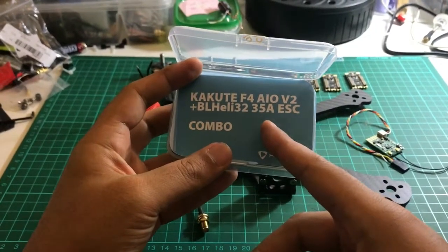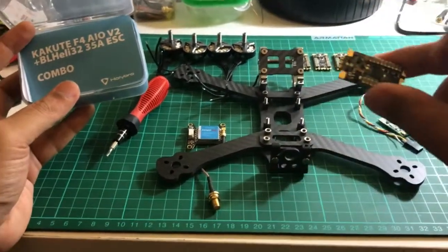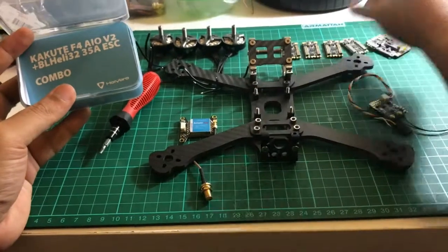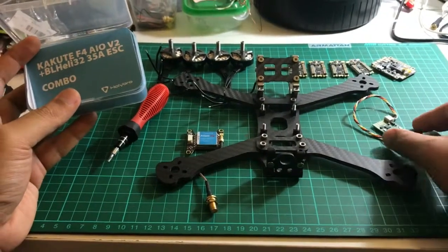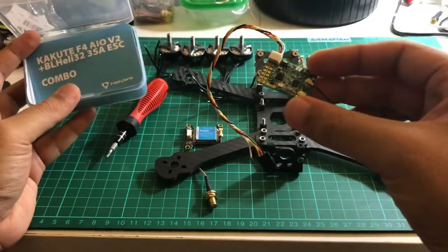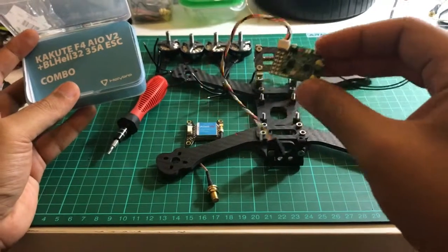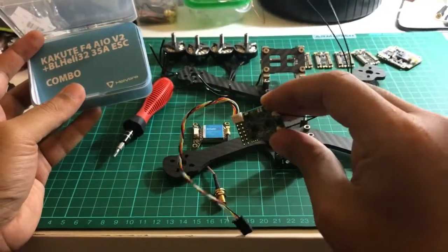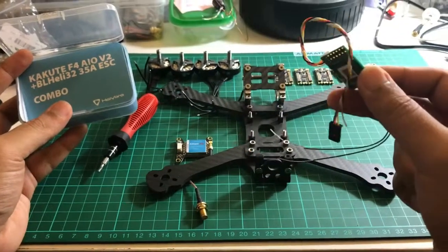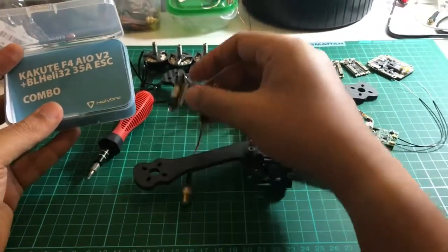It's a combo: the Holibro Kakute F4 AIO flight controller version 2 and BLHeli S32 35-amp ESCs — the stack ESCs as you can see here. For the receiver, I will be using the FrSky X4RSB for slightly longer range and because it has telemetry.